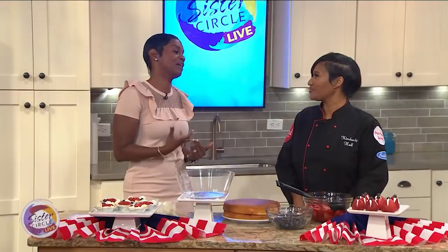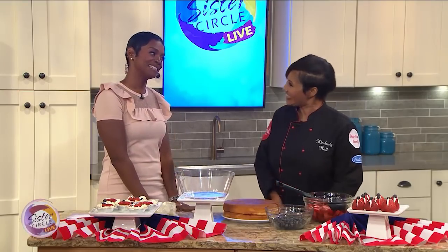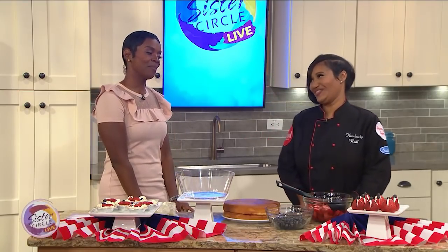That's good because you have to be very special to make cakes — everybody can't do it. It's a real gift. It's a gift, and praise God it's yours. I am very thankful for my gift.